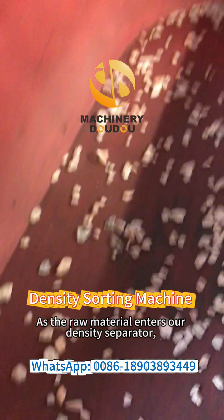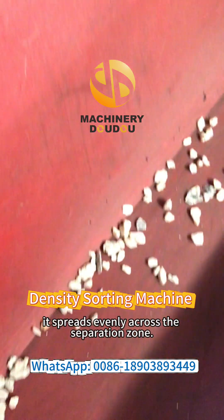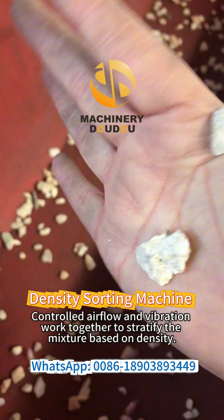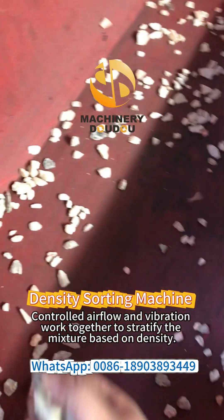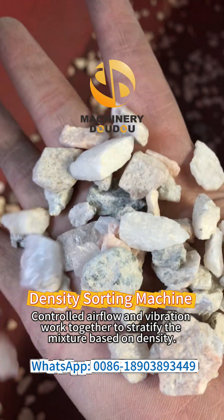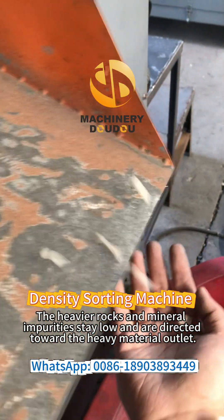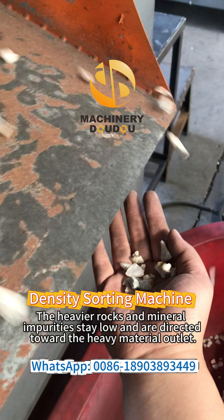As the raw material enters our density separator, it spreads evenly across the separation zone. Controlled airflow and vibration work together to stratify the mixture based on density. The heavier rocks and mineral impurities stay low and are directed towards the heavy material outlet.